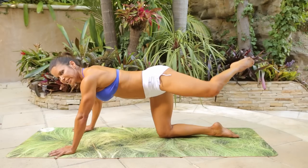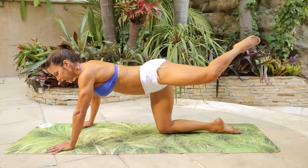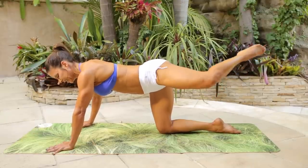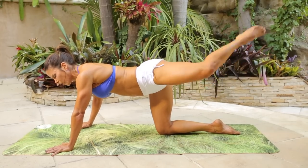Open — one, two, three, so the hip is open, four, five, six, seven, eight, nine, ten. Last ten — six, five, four, three, two, one.